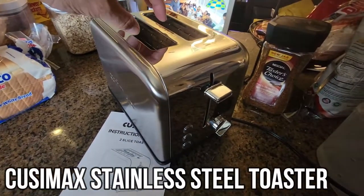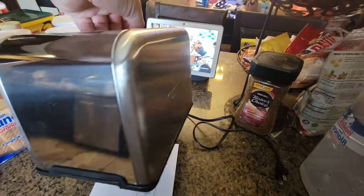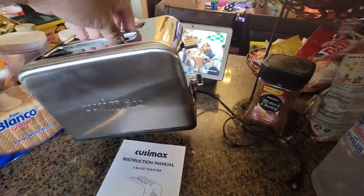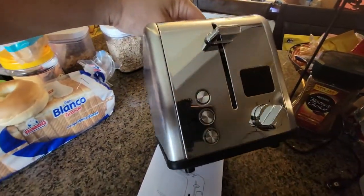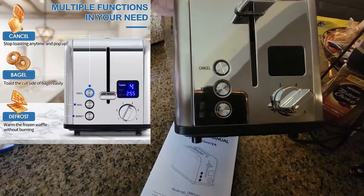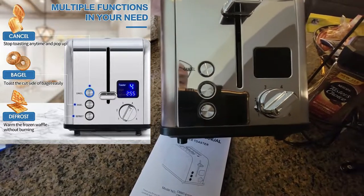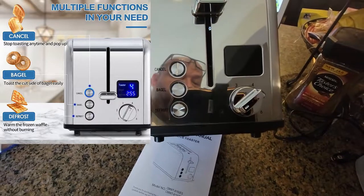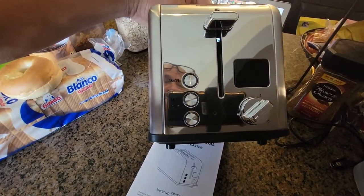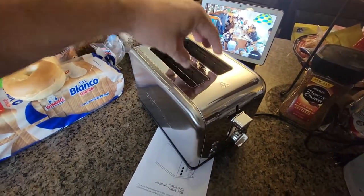Today we're gonna bring an actual toaster — look how beautiful, all chromed out. This toaster is pretty neat. There's a cancel button on the top, a bagel button, and a defrost button. There are a couple modes and a knob that goes one through four, and there's an LED screen display.